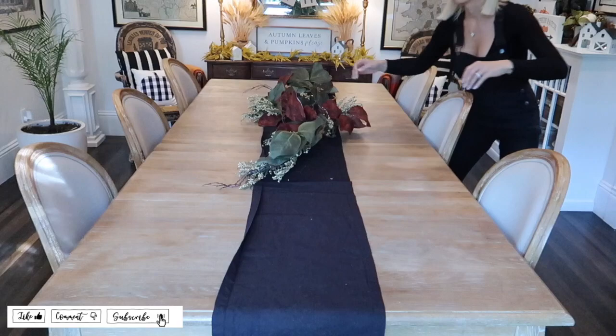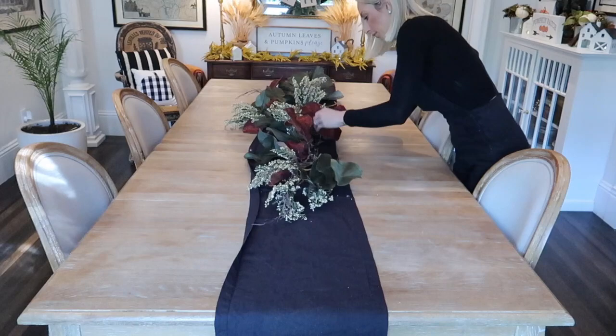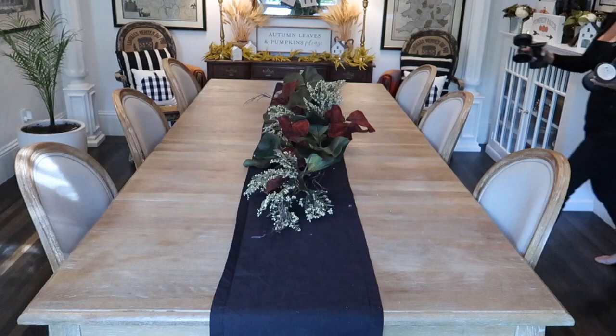For the base of my centerpiece I'm going to be using this really beautiful magnolia leaf garland that I picked up from Hobby Lobby at the end of summer this year. What I love about this particular garland is it can be interchanged with all kinds of other flowers and different picks from like Dollar Spot at Target for Christmas, summer, whatever season.